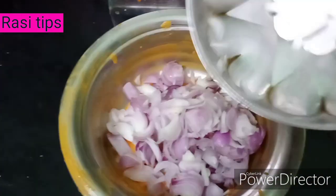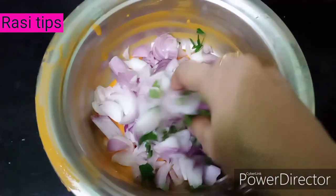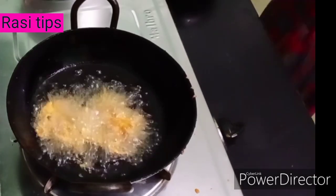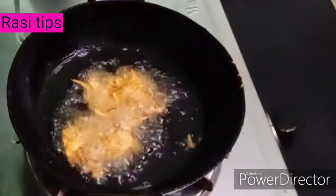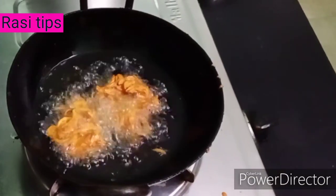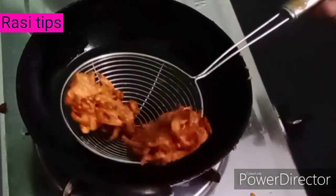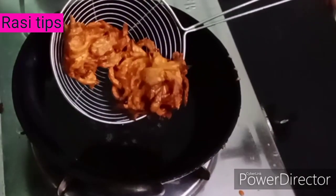We will cut the vegetable oil in the pan. Add the paste to the bowl and sauce. If you want, you can add a little bit of a veggie mix. Add a little bit of crispy. Try it again.